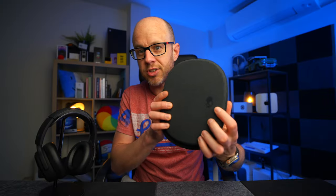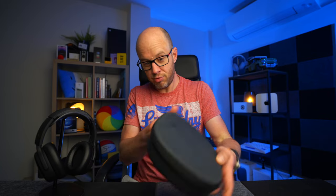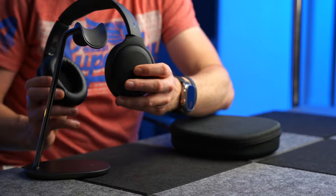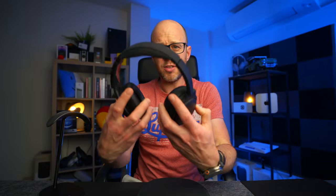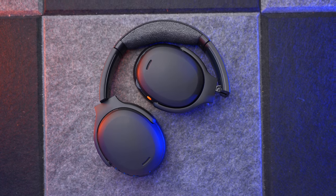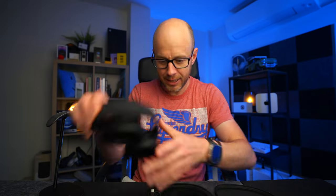Then we have the case, which has got a nice Skullcandy logo on it — and they've got it right. It's the right size, pretty much, nice and tough. These headphones fold correctly — they fold like that, but also like that — which means the case can be a decent size. They've even put handy L and R markings in the case, which means you know exactly how to place the headphones inside. This stuff does matter. Skullcandy, you've got it right.